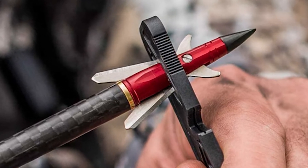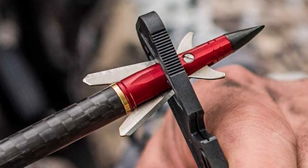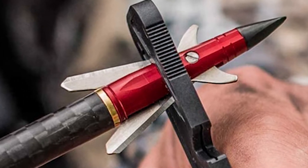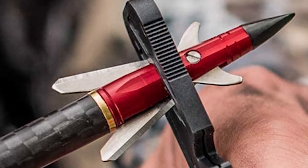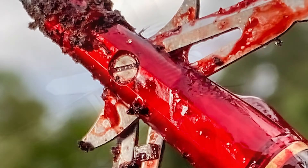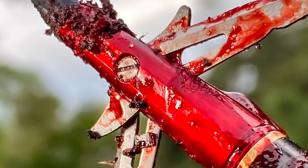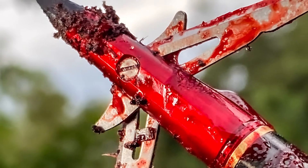Mechanical broadheads have two main advantages. The blades tend to be lower profile and more aerodynamic, and this helps to greatly increase the cutting diameter while maintaining aerodynamic flight. Common cutting diameters for mechanical broadheads are 1-1/8 inches to 1-7/8 inches.